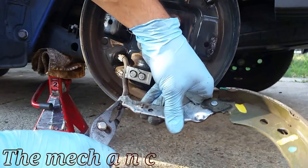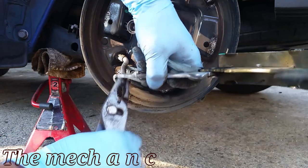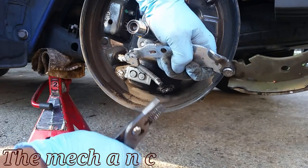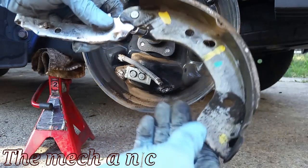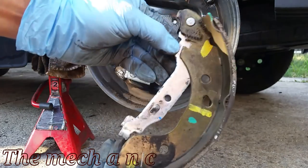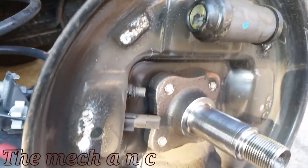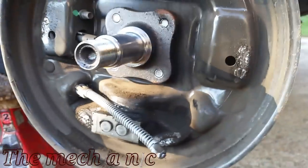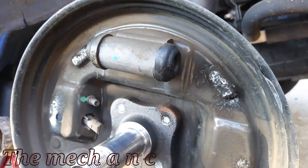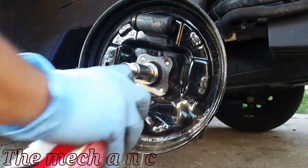Now we have to remove the emergency brake cable off of the brake shoe. This is actually pretty easy — just grab a set of pliers, pull on the end of the cable, and it should come right off. We're just about halfway done. At this point you want to clean off any dirt and debris that's inside of here — I like to use brake parts cleaner for this.